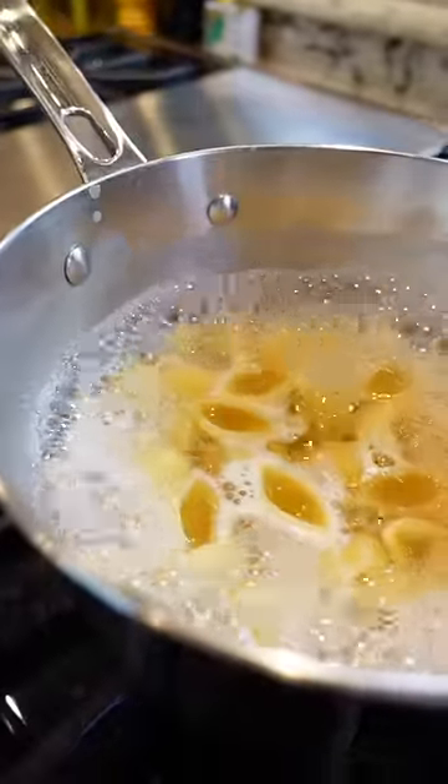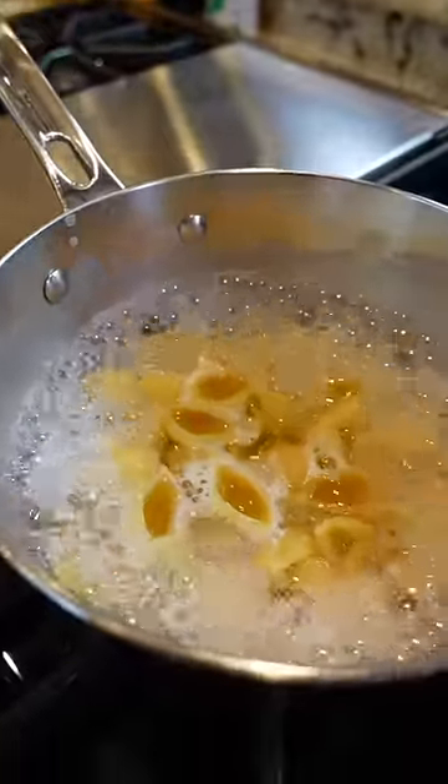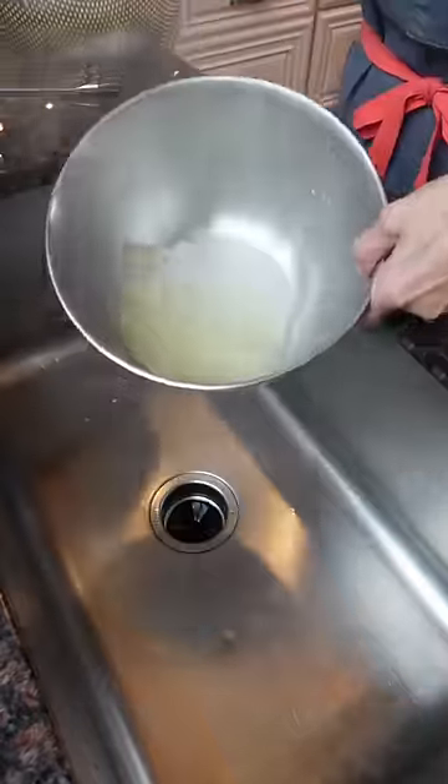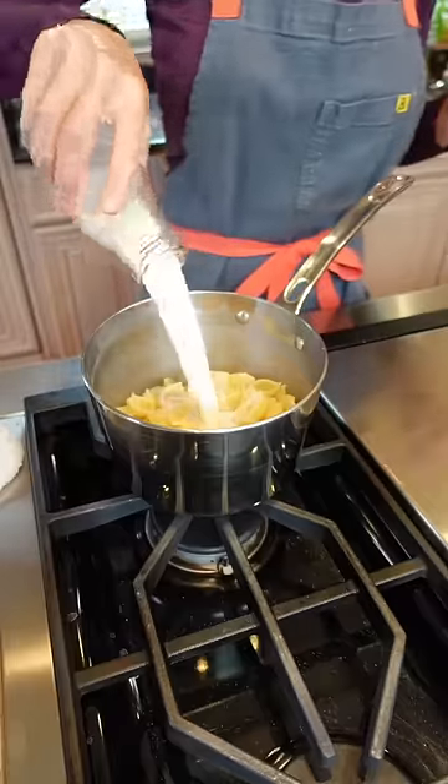You want a certain level of water because we want more starch to water ratio. It'll help to thicken our cheese sauce. Strain, reserving the pasta liquid. Add the pasta back to the pot, half a cup of milk.